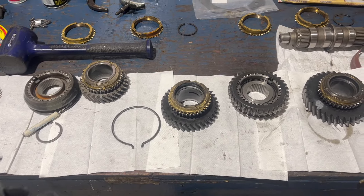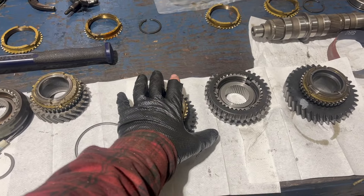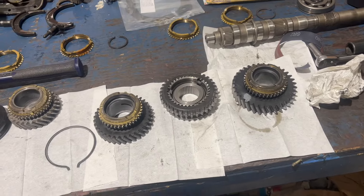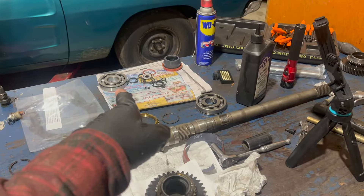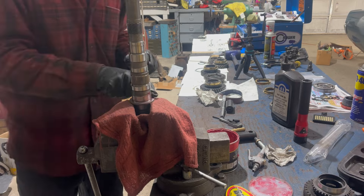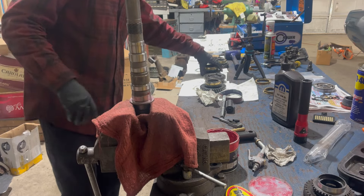Finally time to start assembling everything on the main shaft, or the output shaft. I'm going to turn it upside down, and then second gear goes on, then the collar and synchronizer assembly, then first gear, and there's a snap ring in there somewhere. Then I'll press on the new rear bearing and install a little snap ring. I'm applying a good bit of grease to this thrust surface - second gear actually rides against that.